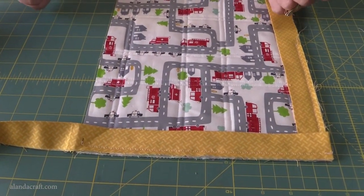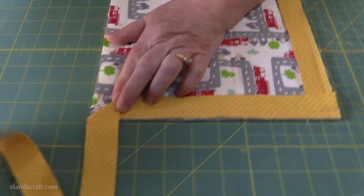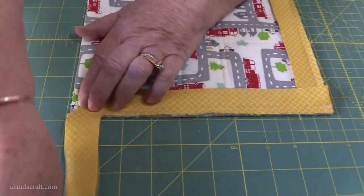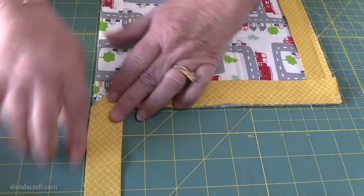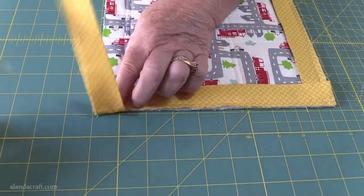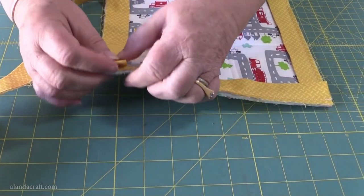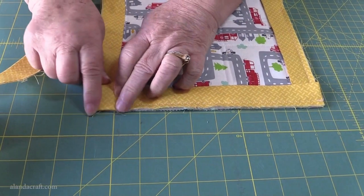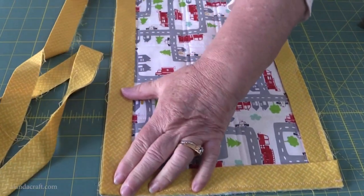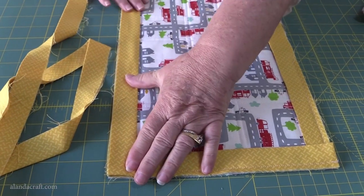Now we're going to do the corner piece again — I'm showing you from a different angle this time, it just might help. Again, fold the binding on a diagonal and make sure it lines up perfectly with the placemat. Just finger press that, pop your finger in there and bring this back and fold it over. Make sure that folded edge lines up with the placemat edge, then bring this edge down, line them up, and pin and sew it.